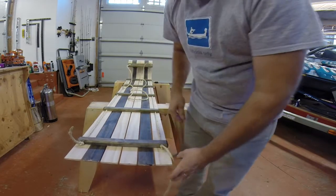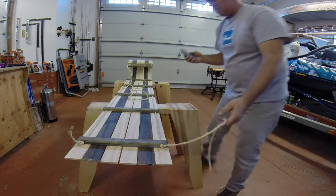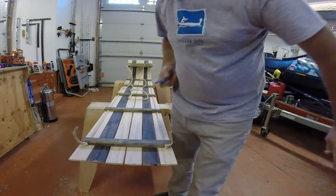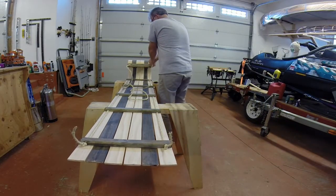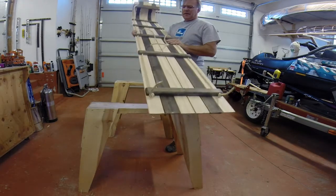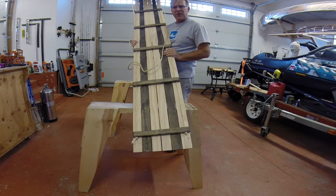There you go — you can trim the tail off to your desired length. And there you have a toboggan — that's what we built. The next step is we're going to put a finish on it.